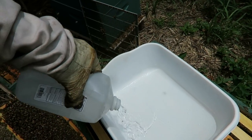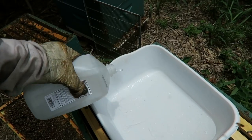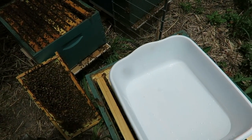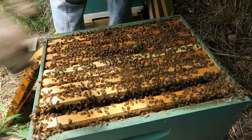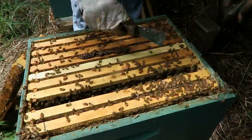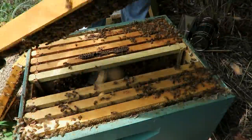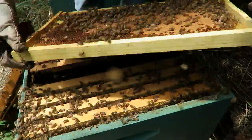Filling up our pan with alcohol — you don't need a lot, maybe about half an inch, just to make sure the bees are going to drown in it. Now we're trying to find a good frame to shake. You have to make sure you don't shake your queen, because if you shake your queen into alcohol she's going to die. So before you shake the frame, look for the queen very carefully.